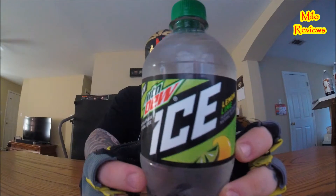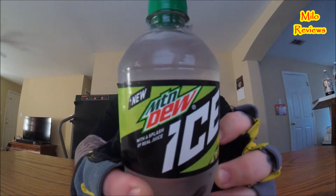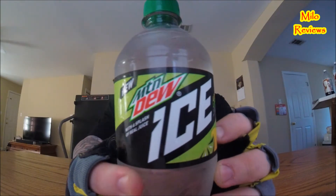Mountain Dew Ice. Look at that right there. Didn't even know that was out. I actually found this at Target — I'm sure it's in other places, I just stumbled upon it. It is new Mountain Dew Ice with a splash of real juice. Lemon lime flavors with other natural flavors.